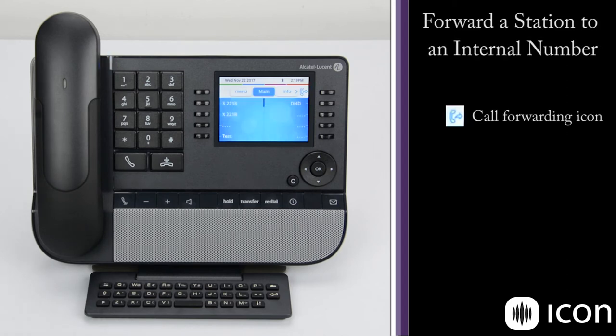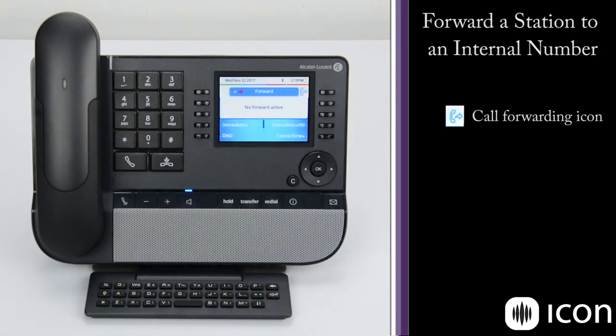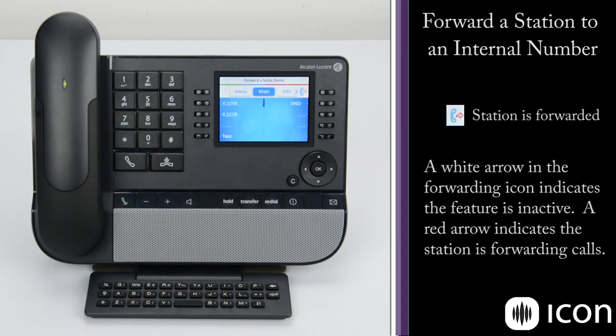We can also forward to an internal extension. Select the forwarding option, press Immediate, dial the extension number, and the forward is accepted. To cancel, press the forwarding key and select cancel forwarding.